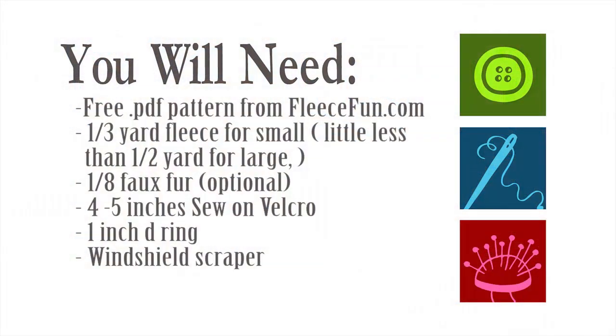For this project, you will need the following. You will need a third of a yard of fleece for a small size, a little less than half a yard for a large — and actually you could make several from this, or a matching hat to go with it if you want.